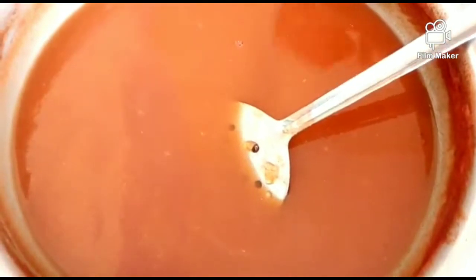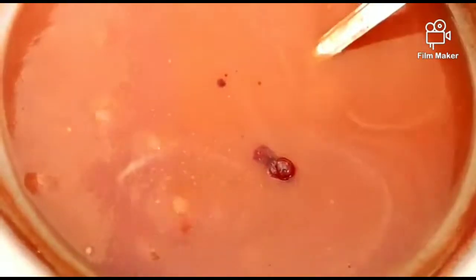Now add red food color. In the market, ketchup has a slight orange color — you can add red food color to achieve that. Add the red color and mix everything together until it is well combined.